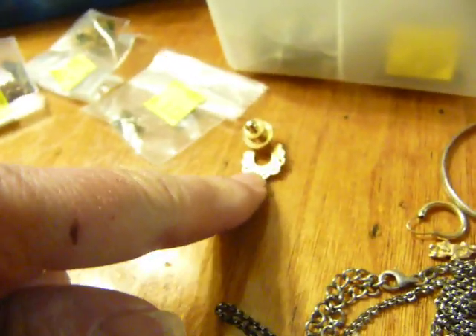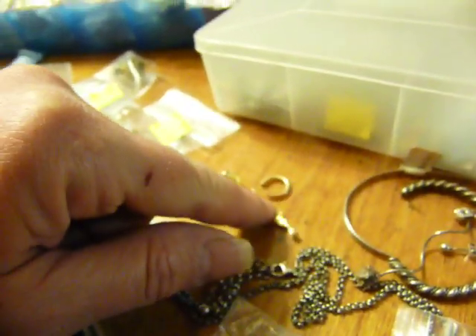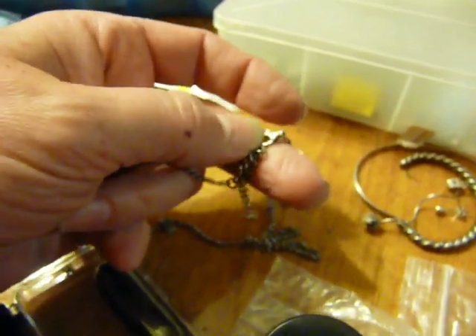I won't buy a bag unless I can see some kind of gold or silver in it. Today's bag had this little pin — it's missing a diamond, but on the back I could clearly see it says 10 carat. This looked like gold to me. There was also another little gold piece I've misplaced in this mess. This actually looked like gold — there was this bracelet, this necklace — and I'll show you quickly how to know if something is silver or gold.